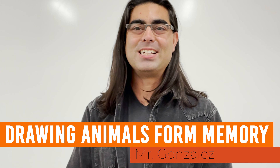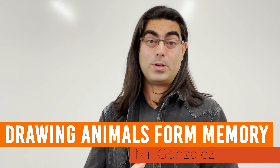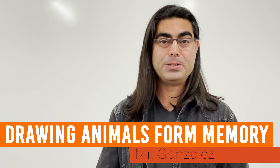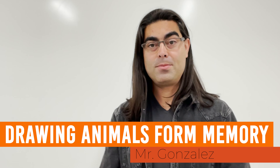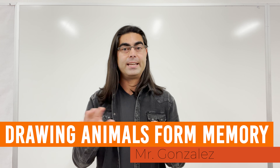Good morning, I'm Mr. Gonzalez and today we're going to draw an animal. We're actually going to draw it twice. The first time we're going to use our memory of the animal and our imaginations. We aren't going to look at any pictures.